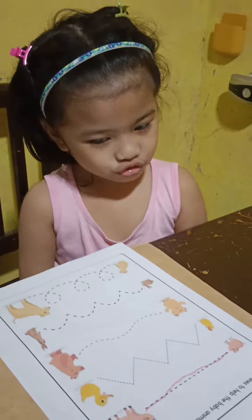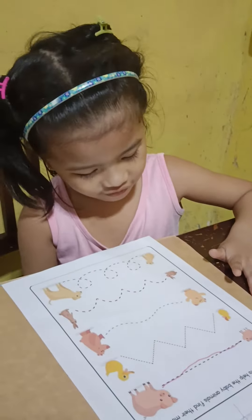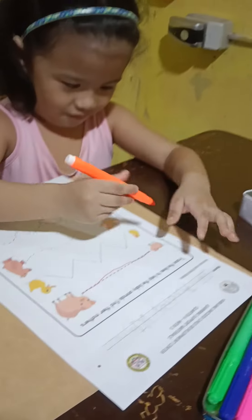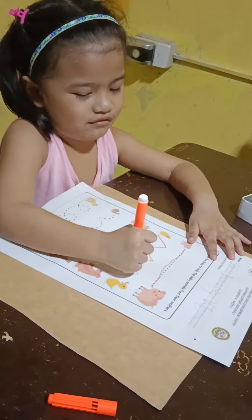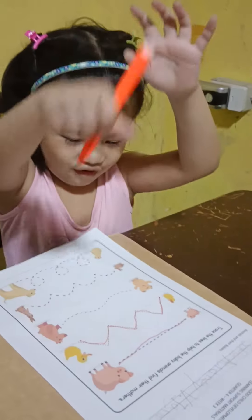The next animals. What baby animals do you see on the next? A baby duck. A baby duck. So you trace that using another color pen. The orange. Walking down the mountain. There you go.